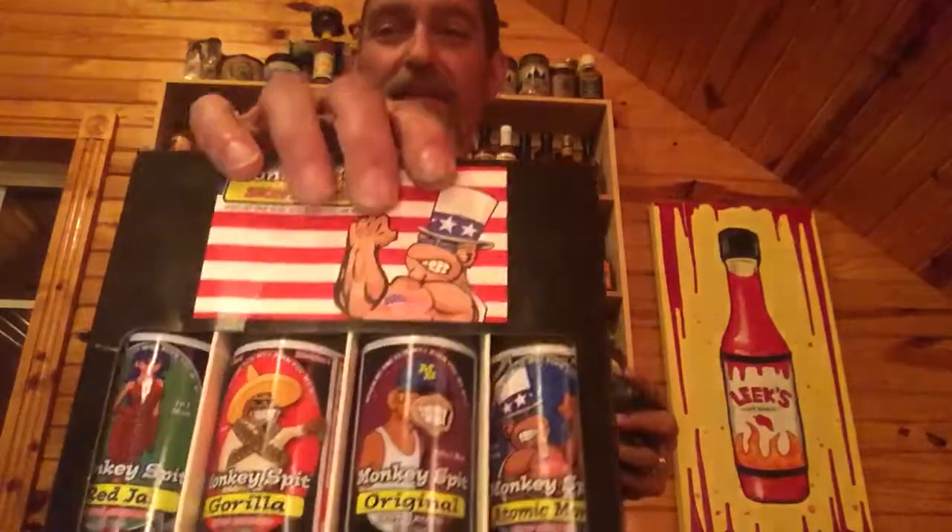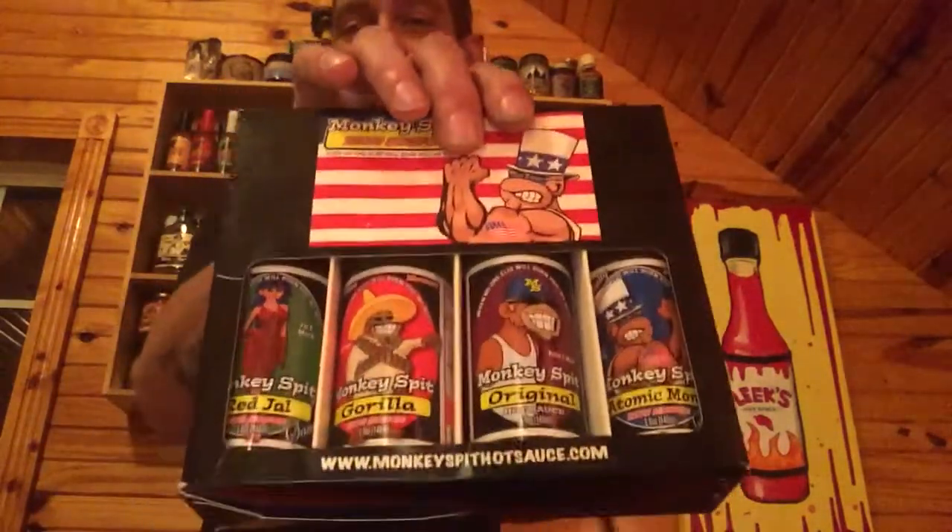Hey guys, this is Leek with Leek's Hot Sauce Review, and today I've got a special treat — Monkey Spit Hot Sauce! Check out the nice little box they sent. What's even cooler is I brought along my finger monkey, Mello. She's gonna help me do this review today from Monkey Spit Hot Sauce — she said she wanted to try the monkey spit!